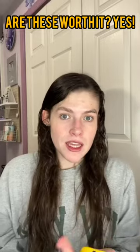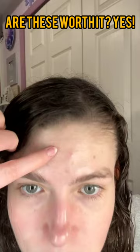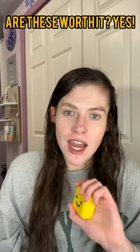I finally decided to pick up some of these Starface patches, and unfortunately for me I am just about to get a huge pimple right there, so I thought it would be the perfect time to test them out.